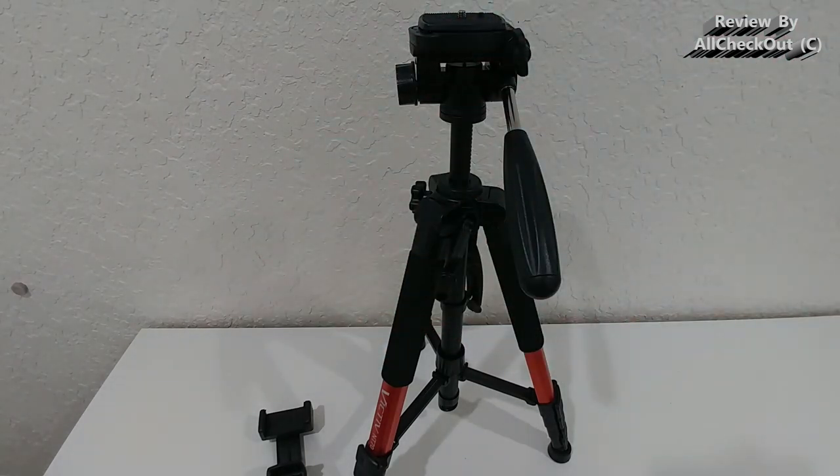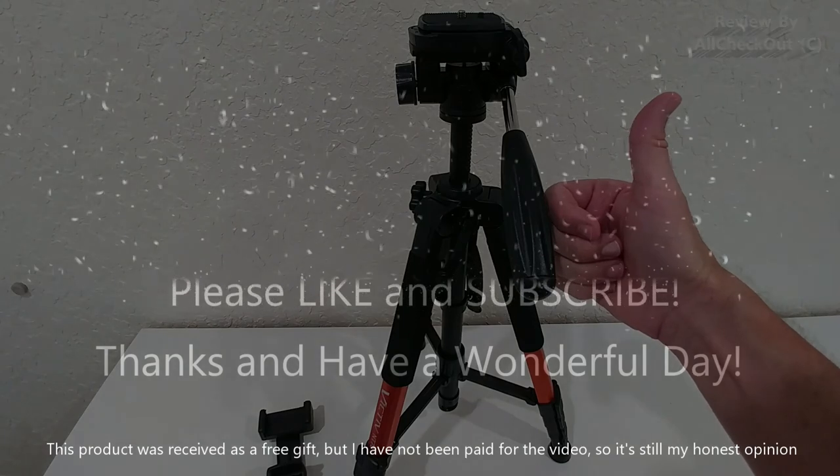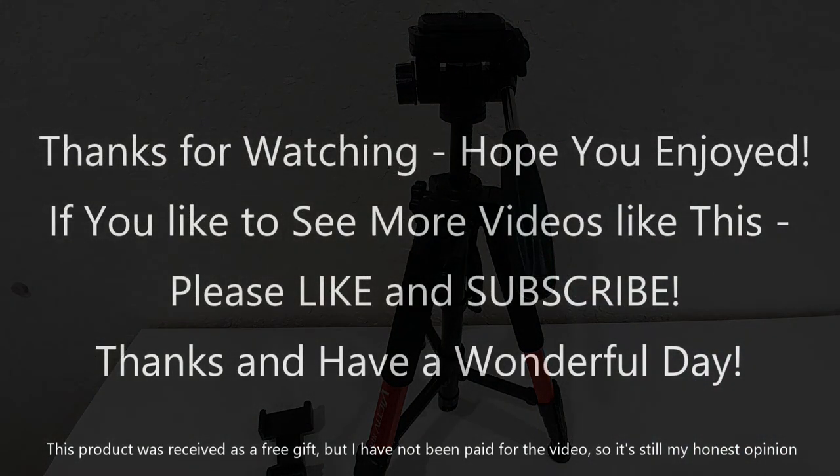I can give this a full recommendation. I've put a link to the Amazon listing in the description so you can check it out and order it from there. I hope this video has been helpful. If you have any questions or comments, write them in the comment section below — I'm always happy to discuss. If you liked the video, give me a thumbs up and subscribe to my channel. See you next time!